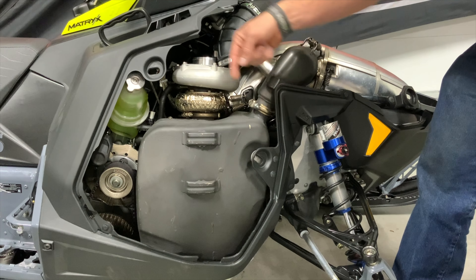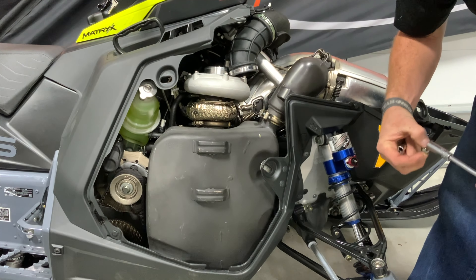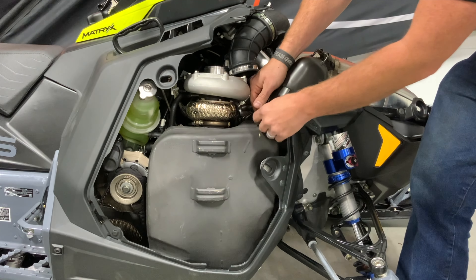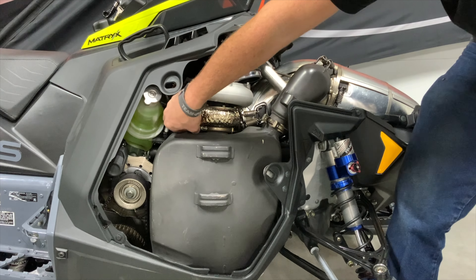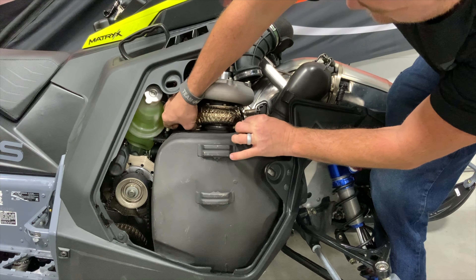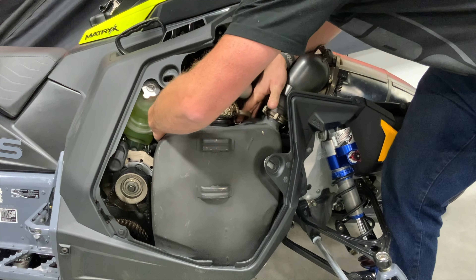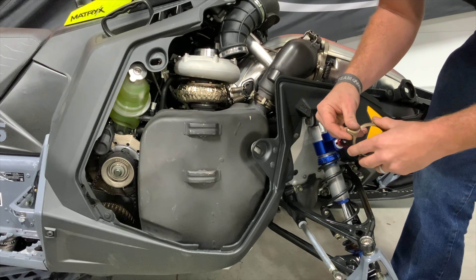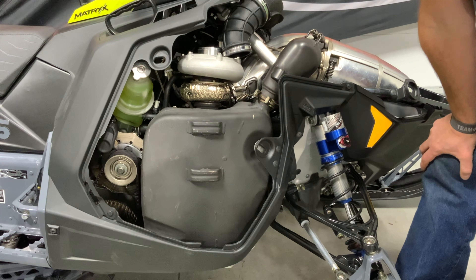Next, loosen the v-band clamps on both the non-boosted end and the boosted end of the exhaust. Make sure you keep track of all your hardware — you don't want to lose anything into the sled, as that causes unnecessary problems when fishing out hardware during reassembly. The turbo v-band clamp is a two-piece; it's easy to come off once you break it loose, but keep track of both ends so they don't fall behind the muffler. Note: the bolt holding the turbo v-band clamp did fall behind the muffler, so remember to fish it out before reassembly.